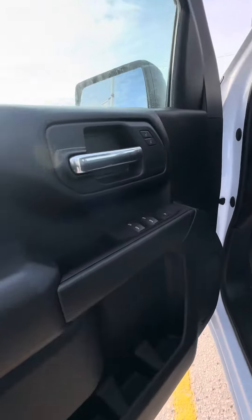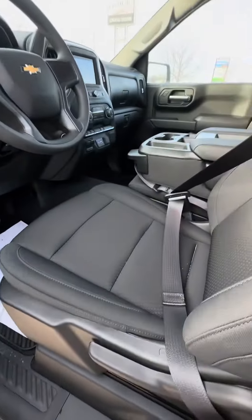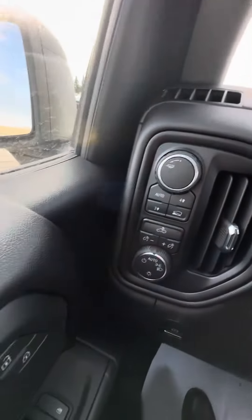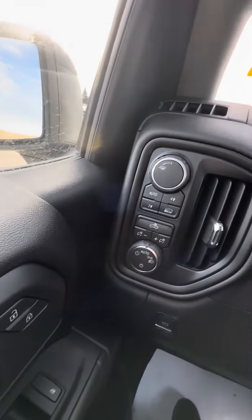Coming into the front, power windows and locks, of course manual seats with the bucket. And you have your tow mode as well as auto for high to high.